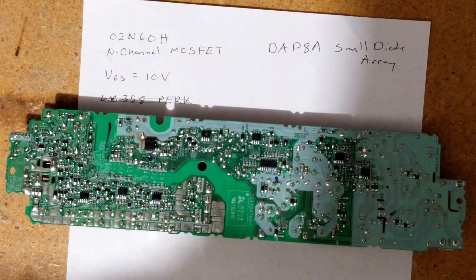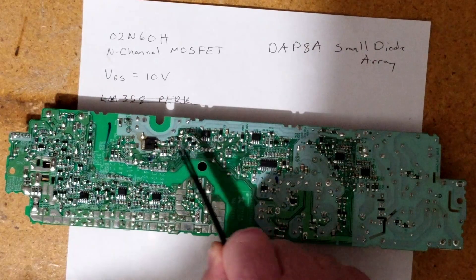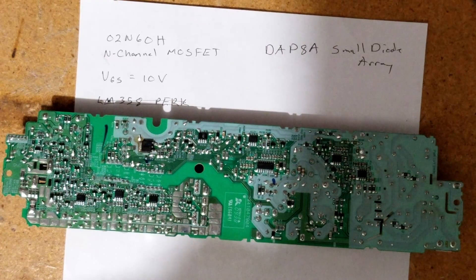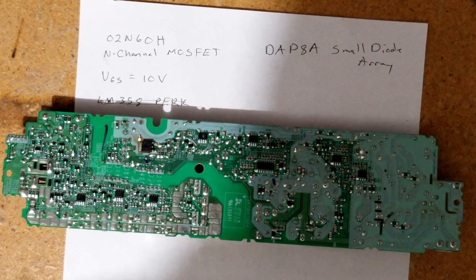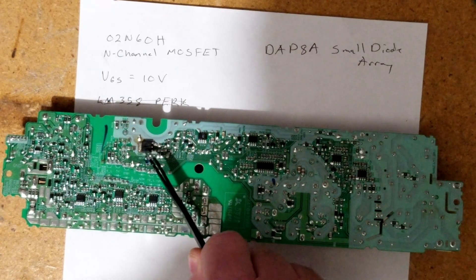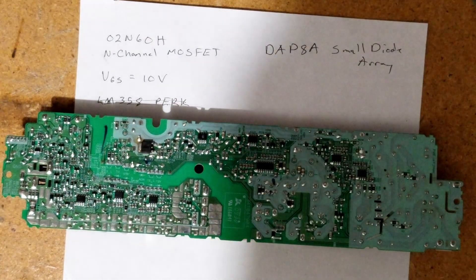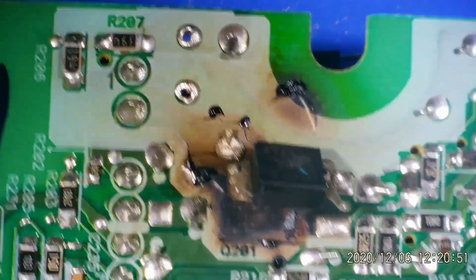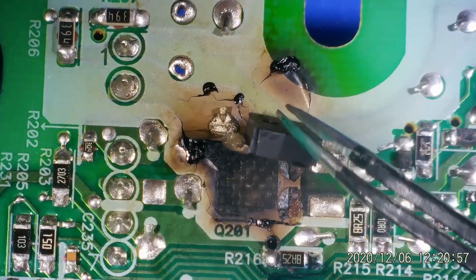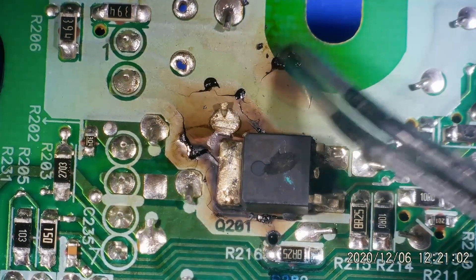I don't think I'm going to order those parts. What I am going to do is pull this component and this component off of the board and see what happens — because this one is definitely shorted from gate to source, which is not good. As you can see from the video, that MOSFET had gotten so hot that it completely welded itself to the track. As I was attempting to pull it off, it was just removing the entire track.